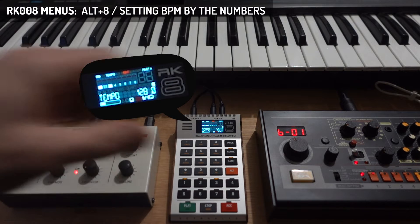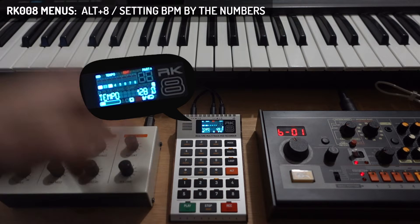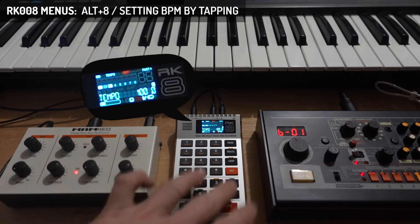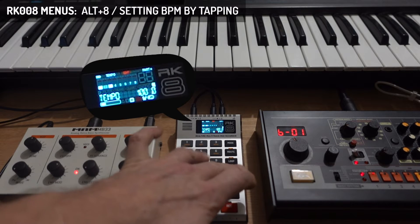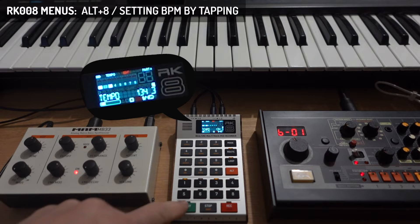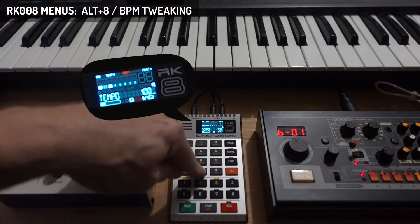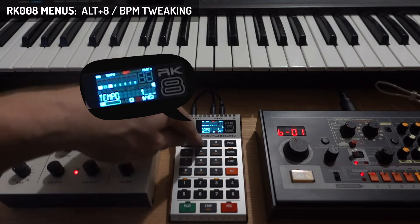First thing you'll see is the internal clock BPM, which is now 128 BPM. I can tap another tempo here — like 100 — and now it will be slower. I can also use the alt-tap tempo: keep Alt pressed and tap 8 multiple times. After four clicks it will calculate what tempo you tapped — this was 134.3 BPM. You can also do divisions of a BPM; if you press 100.5, the last digit will be the half-beat tempo. I'll set it back to 128.